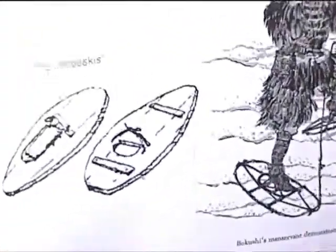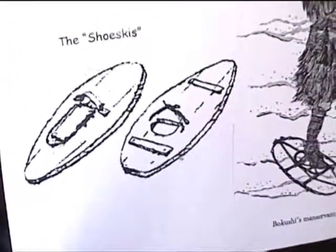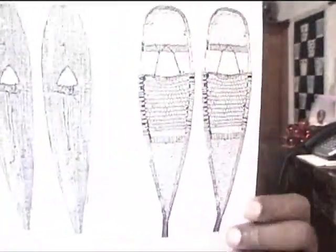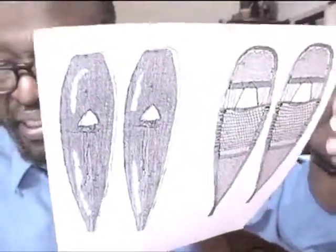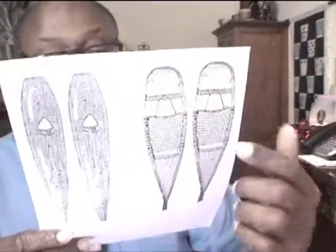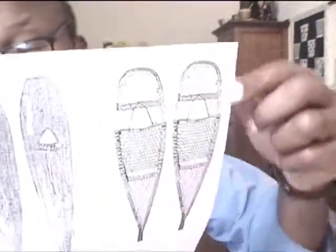The earliest snowshoes were made from reeds and sticks, bark, and snowshoe material. These are the earlier ones over here — early wood and bark snowshoes. Then the early, later mesh snowshoes.